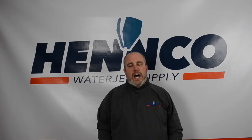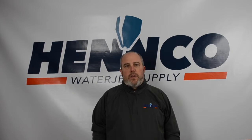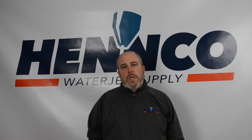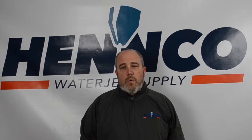One of the hot topics recently has been preventative maintenance. There's new technology out there with alarms, bells and whistles that can help you know how your system is doing. What we'd like to talk about today is something we recommend with all of our Henco customers, and this really truly only works with intensifier technology — it will not work with your direct drive.